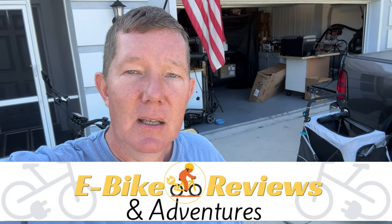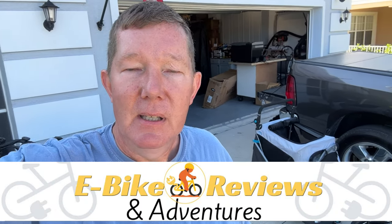Hey guys, Richard here with Down Grid Survival. Today's topic is about bug out bikes. This isn't something that's talked about often in disaster prepping channels, but I want to address it because I have another channel called eBike Reviews and Adventures where I do a lot of eBike riding. I've gotten quite familiar with eBikes over the last six months, and I want to share some thoughts about what makes a good bug out bike.